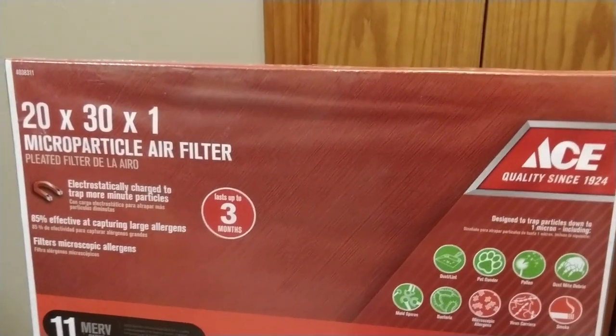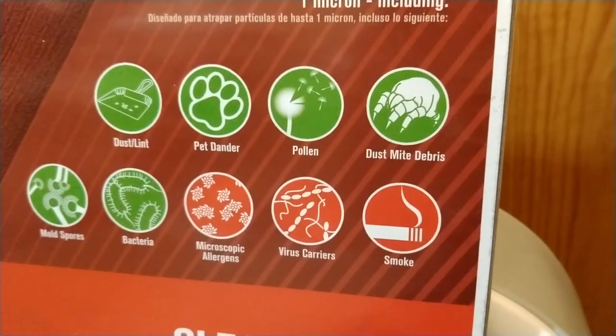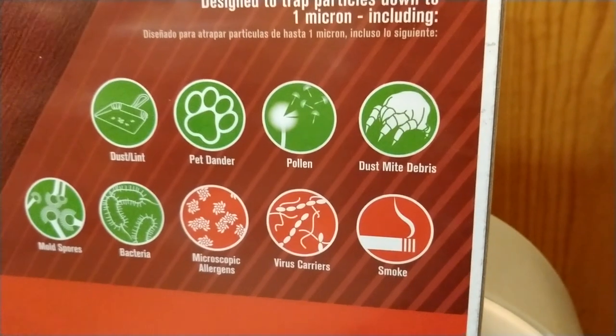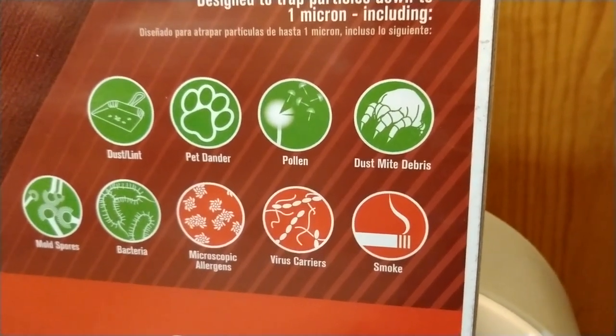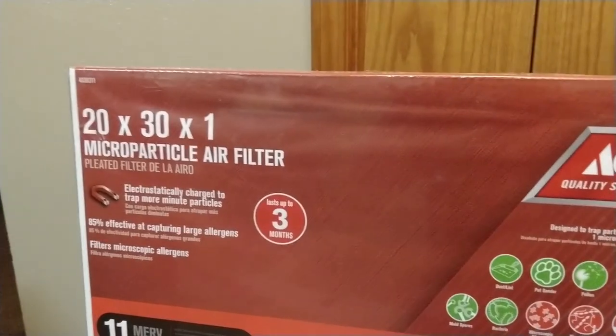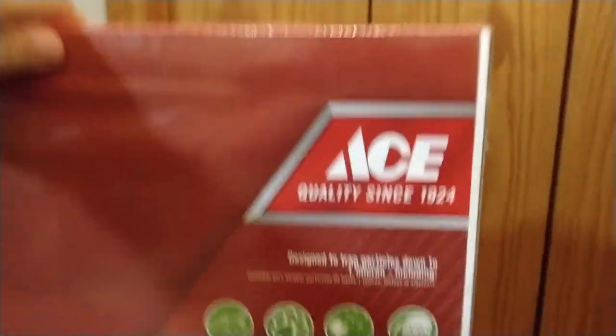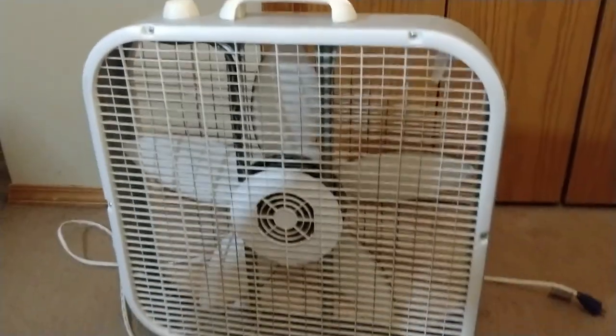I went to our local Ace Hardware to get a filter to put onto my box fan. This filter specifically stated that it helps filter out smoke, which is why I went for the MERV 11 rating. The problem is that it's 20 inches by 30 inches instead of the 20 inches by 20 inches that the box fan is.